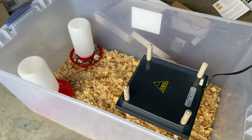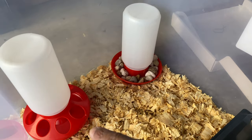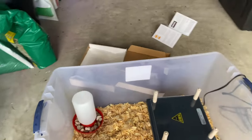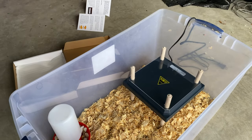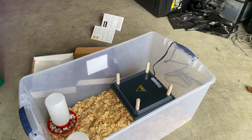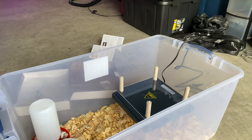So this is how my temporary brooder turned out. I've got my plastic tote, water with rocks in it, a feeder, pine shavings on the bottom, and the heat plate. This is just temporary — I plan on building one out of wood. I'm going to put hardware cloth on the top since I lost the lid, to make sure they get some fresh air.